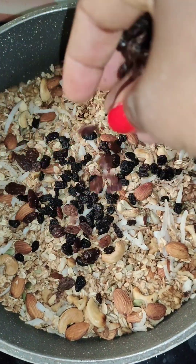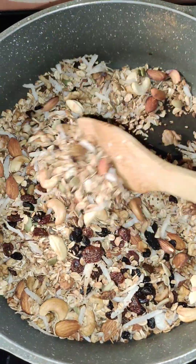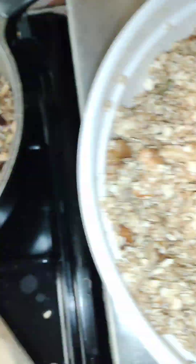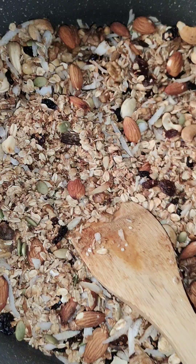Once it's off the heat, this is when you add your dried fruits and raisins. See the color when it's toasted compared to the color before it went in — you can clearly see the difference in color and texture. Thanks for watching, see you in the next video, bye!